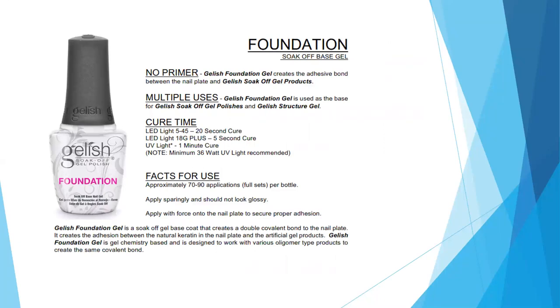Next is our Foundation. This is your soak-off base gel. You don't need to use a primer when working with the soak-off gel polishes — Foundation gel creates an adhesive bond between the nail plate and the soak-off gel products. It has multiple uses: it serves as our base coat for soak-off gel polishes, as well as structure gel and poly gel. Cure times vary by light: the 545 cures it in 20 seconds, the 18G in five seconds, and a traditional UV light requires a one-minute cure.